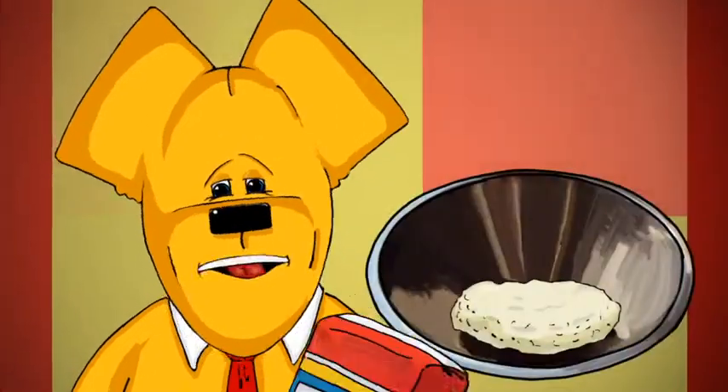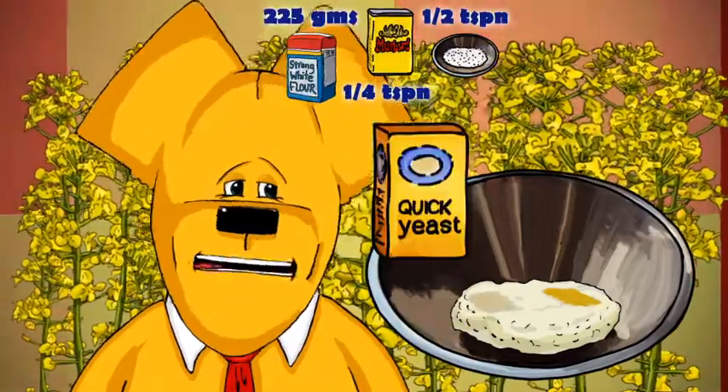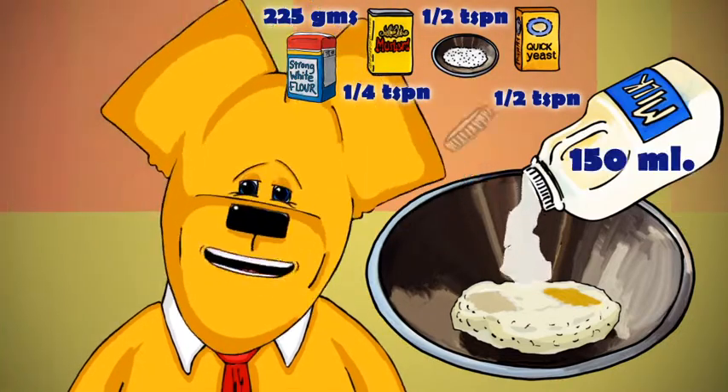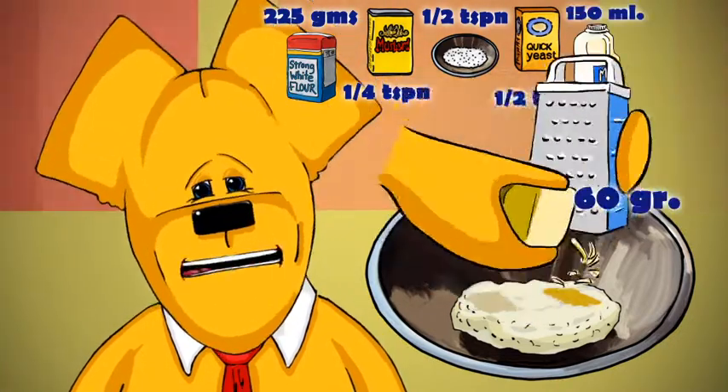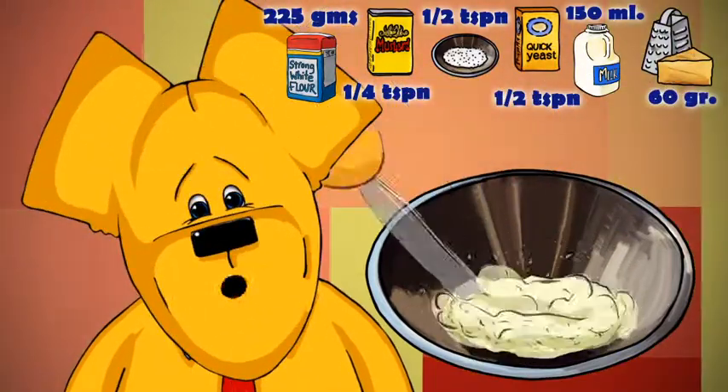In a large bowl, add mustard powder and salt to the flour and sprinkle fast-acting yeast on top. Now pour warm milk over and tip in the onions and grated cheese. With a palette knife, gradually mix the ingredients and bring together to form a dough.